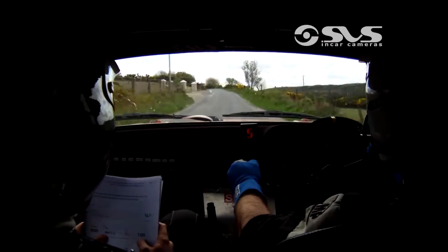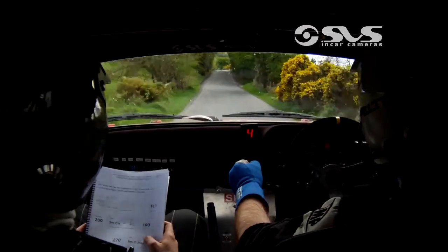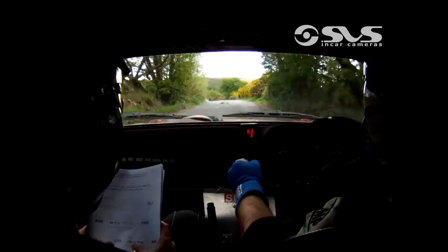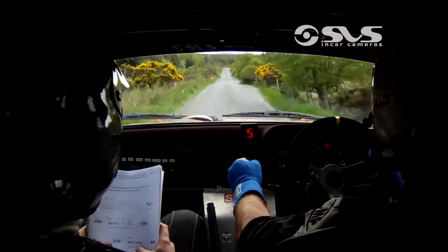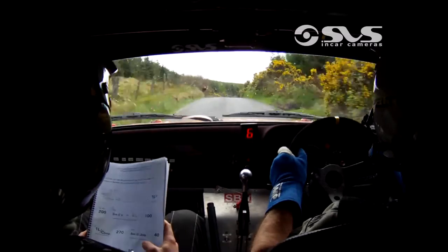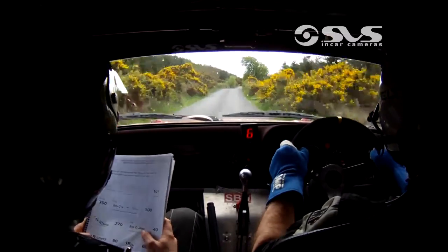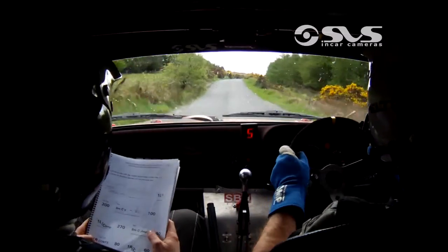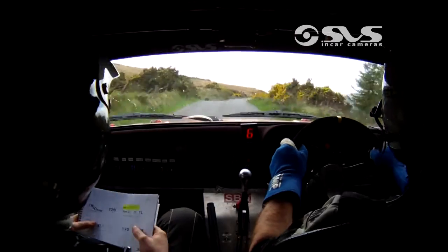And a two left. 100 after. Flat one left over crest bump. 270. Small crest jump mid. 40 after. For one right, continues for 100. 80 for one right over flat crest. To 60. One right over crest bump. 170.